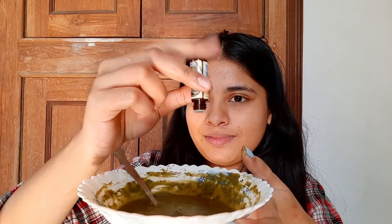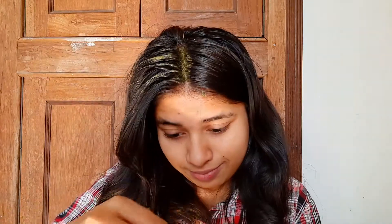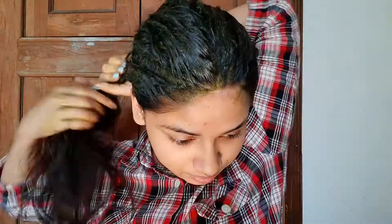It gets a nice honey-like consistency. I apply it on my roots first because I generally have a lot of dandruff at the roots, then I apply it all over my hair. Using a clip to section it, you have to keep it on for around 30 minutes. You can also use a shower cap.